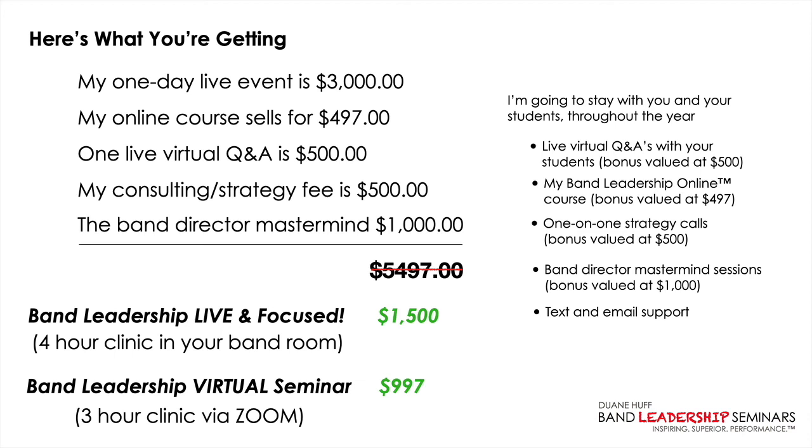I believe this is a safe and smart investment because I'm taking all the risk. If you're not 100% satisfied with the live or virtual event, you get 100% of your money back — I will not take your money. And if you request a refund, I'll even let you keep the Band Leadership Online course free for a full year, just for giving me the opportunity to serve your band program.